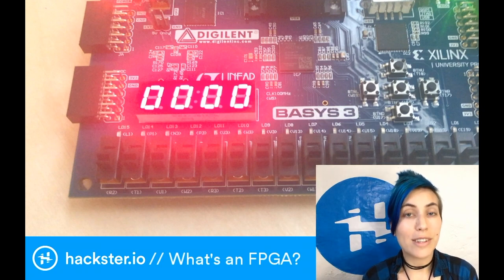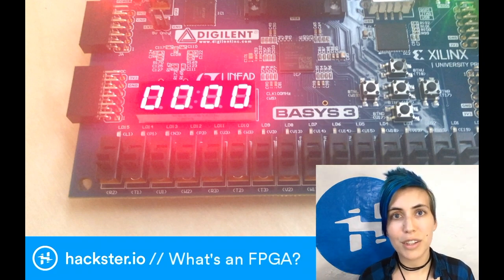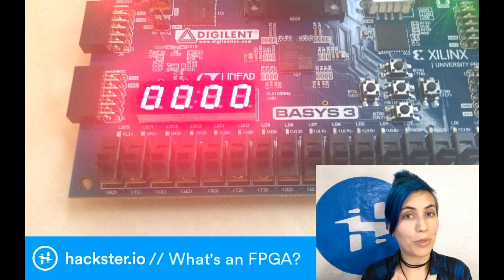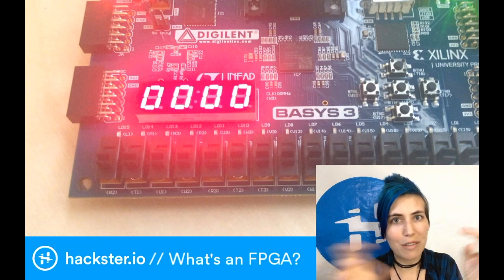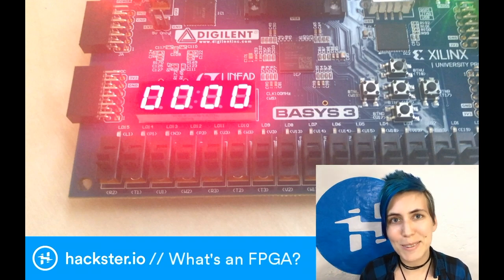All of this is done without a CPU. When you're wiring pins together directly with logic gates, you gain a few advantages. You can process multiple things in parallel because they don't have to be managed by a central processing unit. Everything happens at once. The bits go in their various pins and they come out depending on however they're wired together - kind of like shoots. It's really cool.